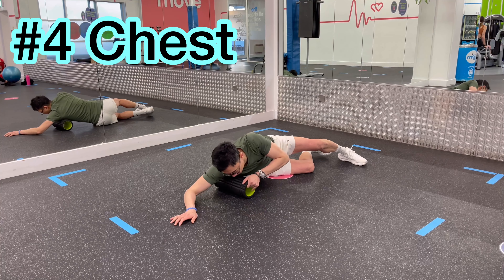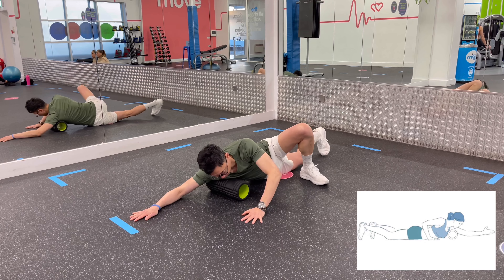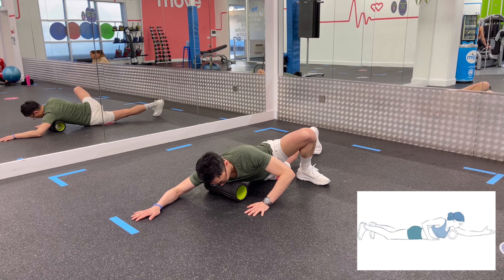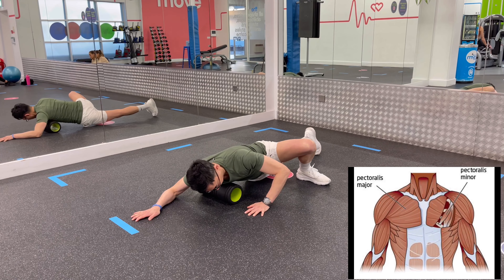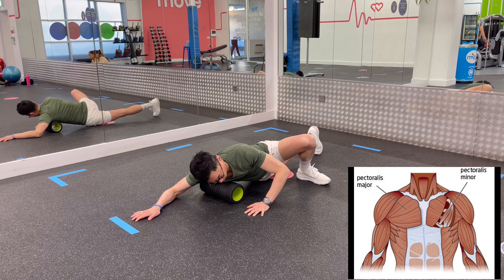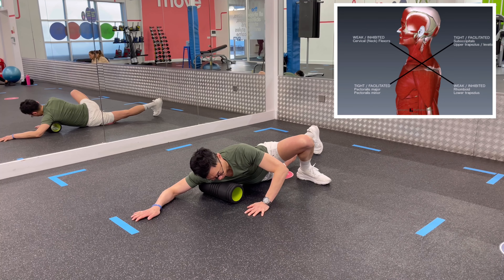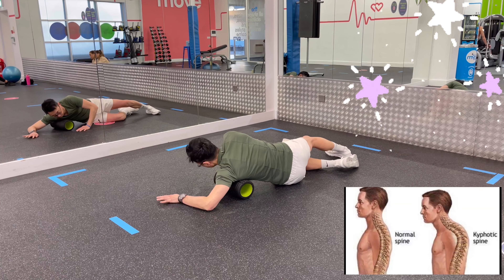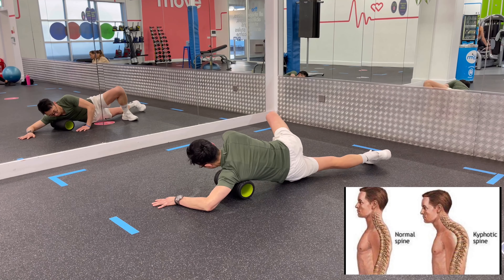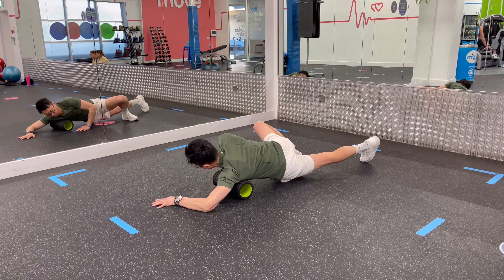To perform the chest roll, lie face down with your roller positioned just below your armpit and one arm extended forward. Press your chest into the roller and roll back and forth. It might seem pointless to be rolling out your chest muscles when you're experiencing tightness in your upper back, but it is essential to truly correct the source of the stiffness. Upper back and shoulder pain are often experienced due to shortened pectoral muscles, which is caused by rounding over towards the computer all day.